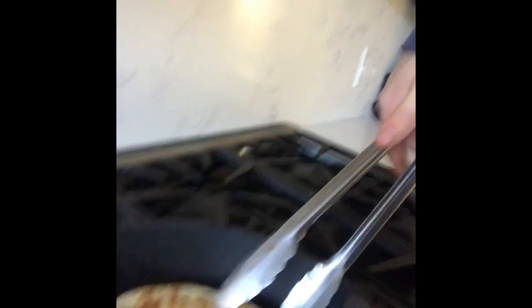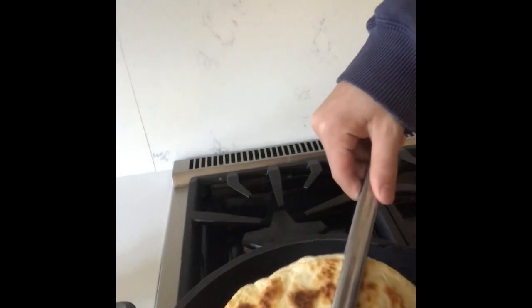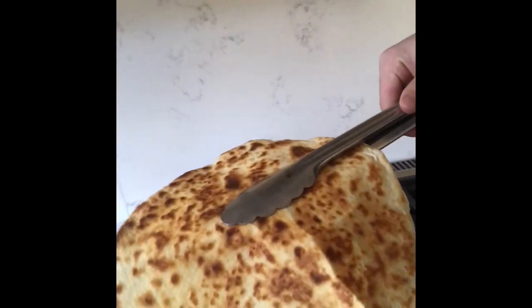Now you just got to wait a couple more minutes and then she'll be good to go. Alright guys, we're back and she's ready to go. Getting my tongs here — flip her, take her out. Oh yeah, look at that, cheesy cheesy cheesy baby, I like it.